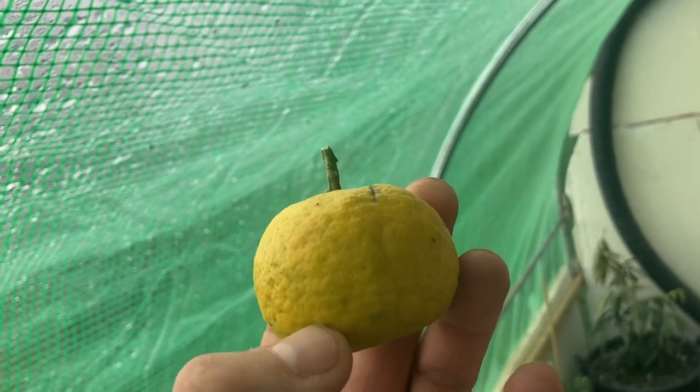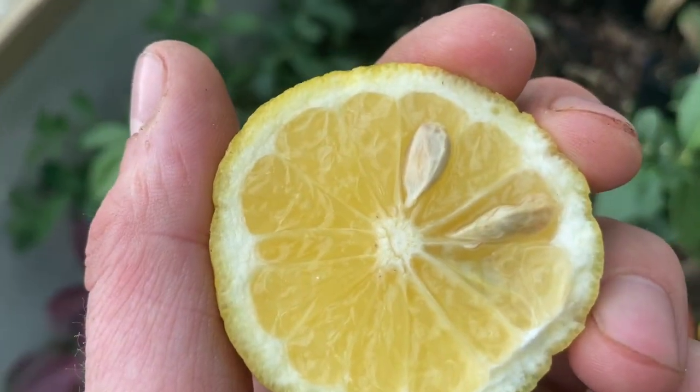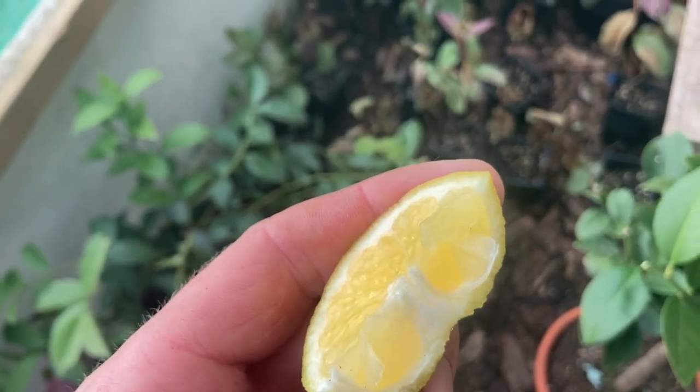As you can see, it's got a few seeds in there. It smells exactly like a lemon, so it'll be interesting to see what it tastes like. There we go — got a quarter of it, I'm going to give it a little taste now.